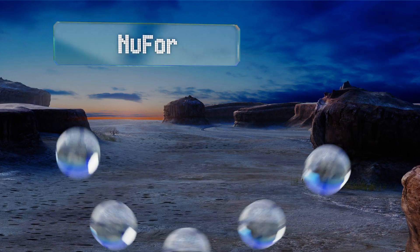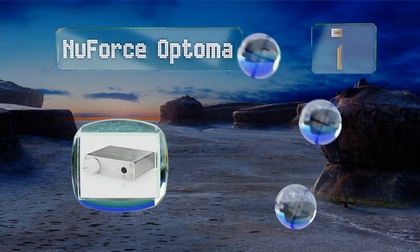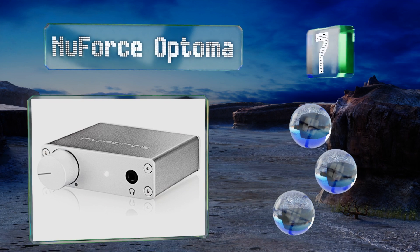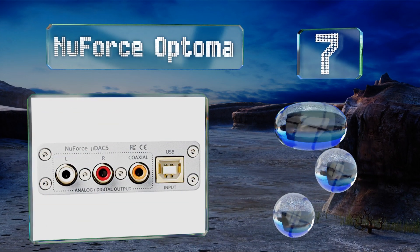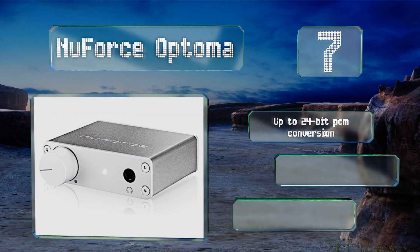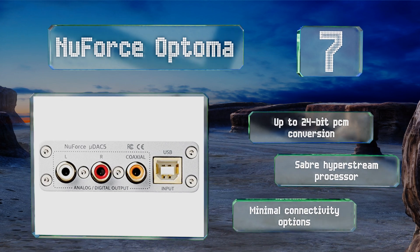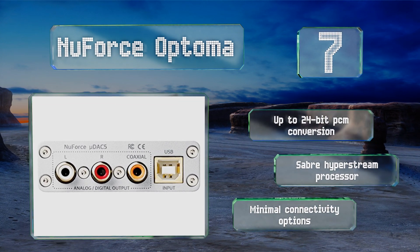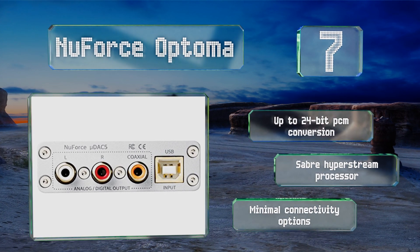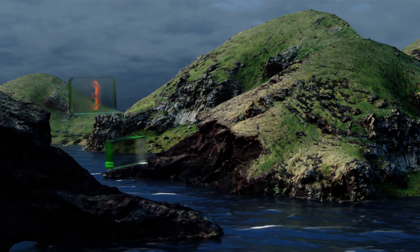At number seven, if both your budget and your shelf space are a little bit tight, the NuForce Optoma may be your best bet, as its price tag and body are each quite small. Despite its stature, it works with up to quadruple-rate inputs and is particularly straightforward to use. It offers up to 24-bit PCM conversion and a Saber HyperStream processor, but it offers minimal connectivity options.